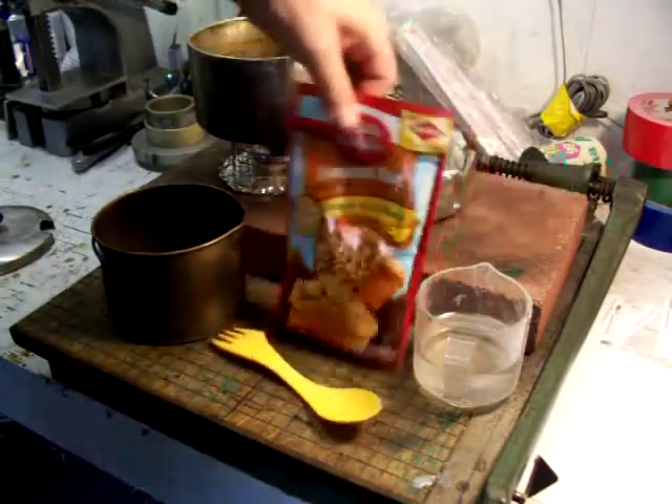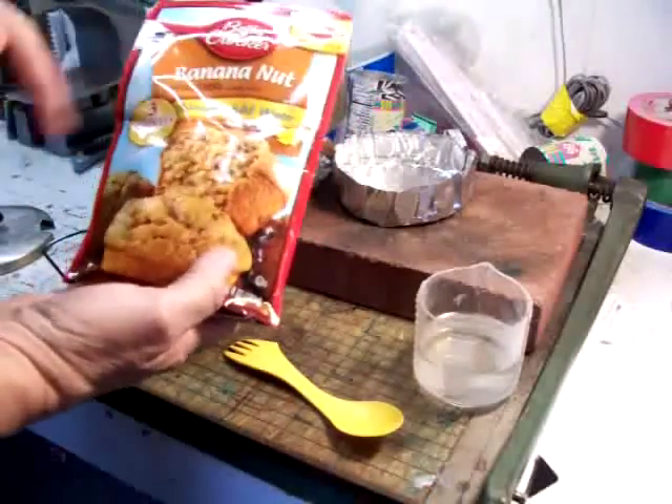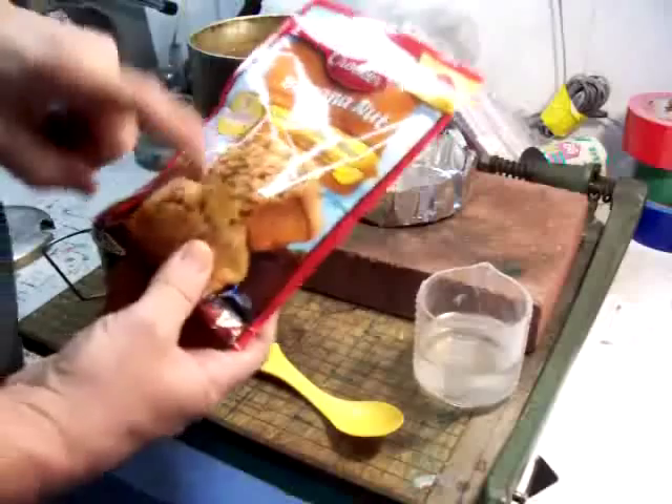Today we're going to try baking Betty Crocker Banana Nut Muffins. It's a simply add water recipe. This complete packet takes a half a cup of water.